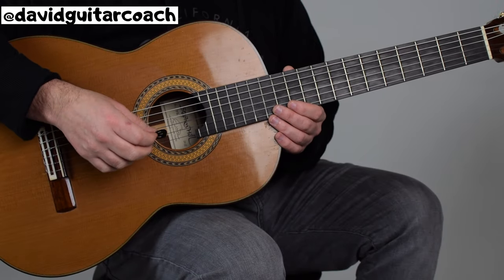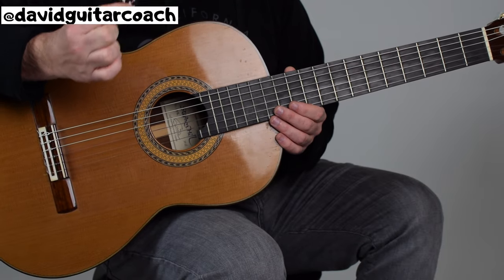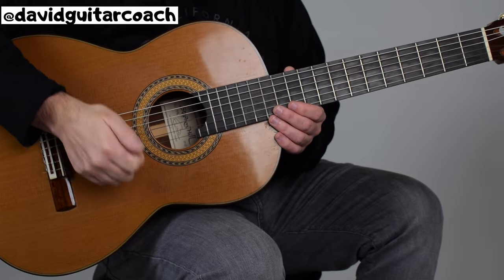Let's get started with Hot Cross Buns. I'm going to be plucking the strings with my Bohemian Rhapsody pick, but it's also okay to use your thumb.